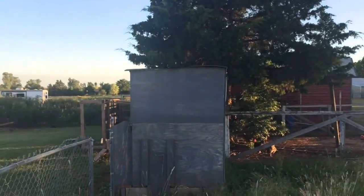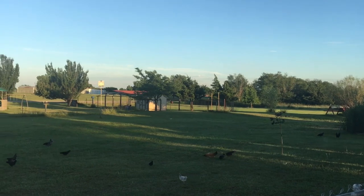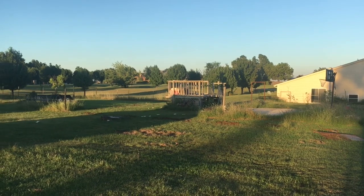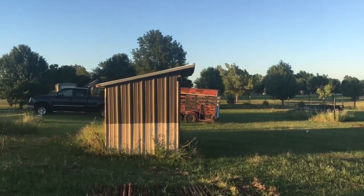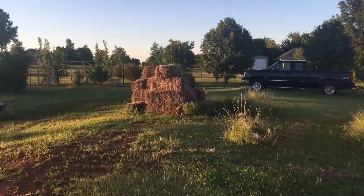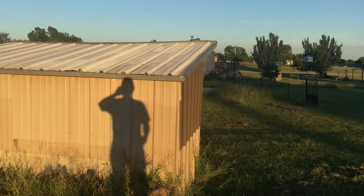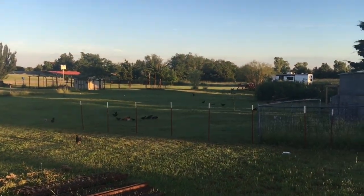I'll tell you one thing, guys - this right here in the afternoon is my favorite part of the day. It just seems like when the sun's going down it just highlights everything, brightens it all up. It just highlights that God created us and his beauty. Me and my son, most of the time, we sit back here about this time and talk about the day - what's going on, what's going on at school. We watch the chickens and this part of the day is where it's at.